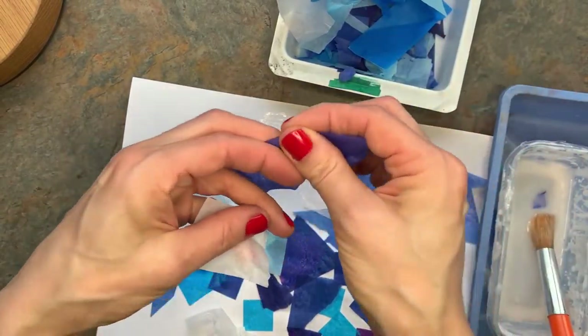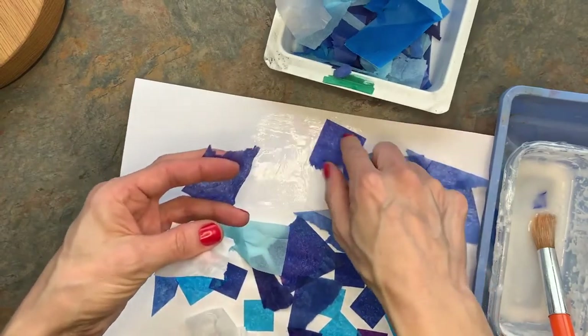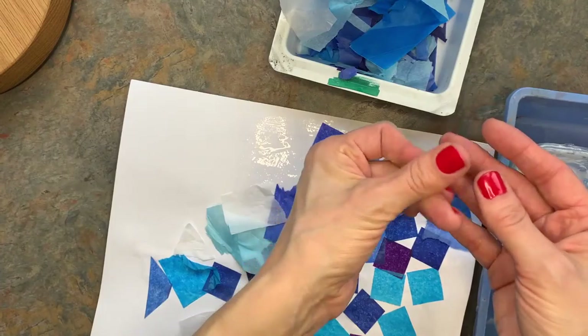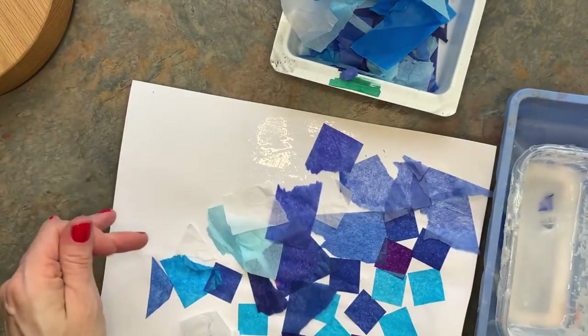It's okay if your hands get a little gluey. We'll just wait until the end and wash them off then. Or you can even just rub your fingers together and get some of that glue off if it's bothering you.